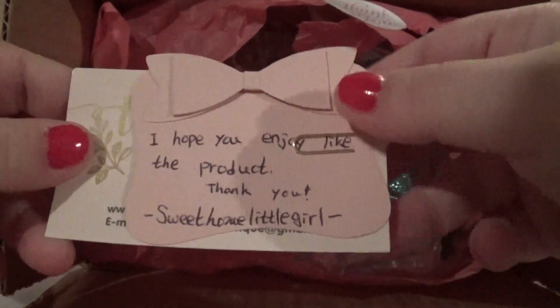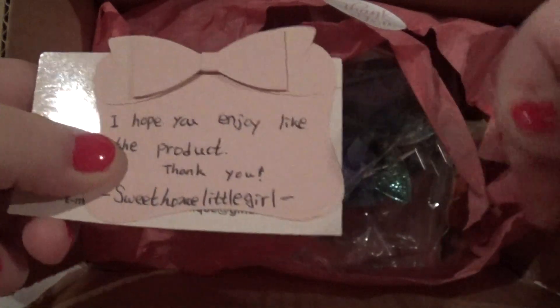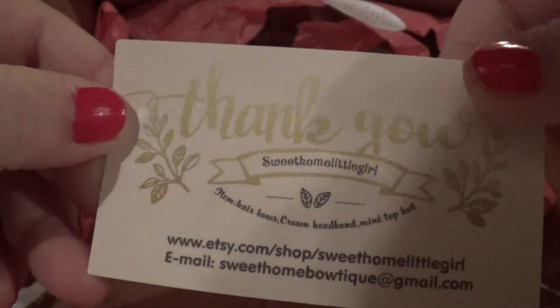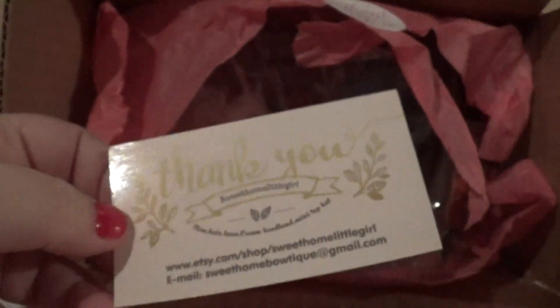This is the card she sent. This is really quality stuff. I've been looking at it for a couple weeks now.